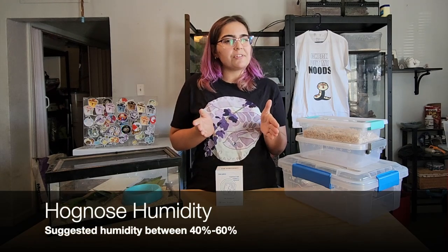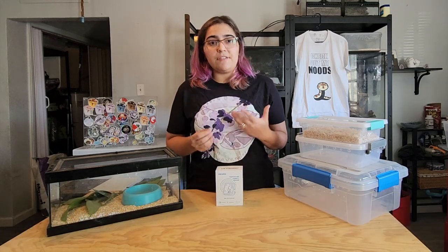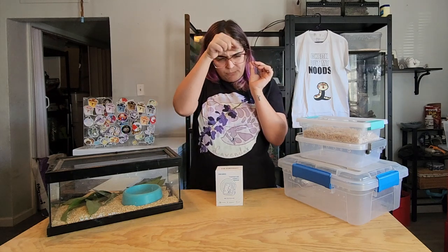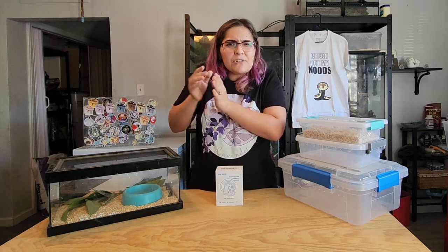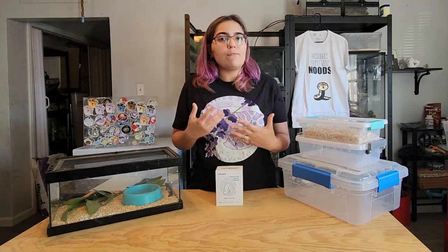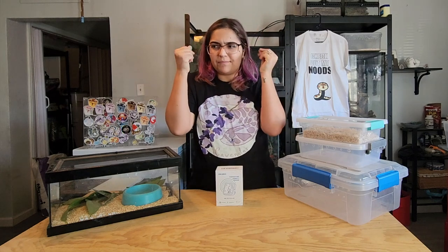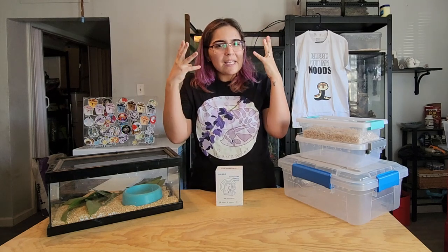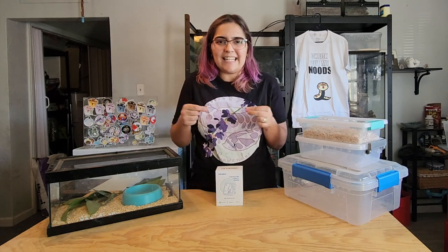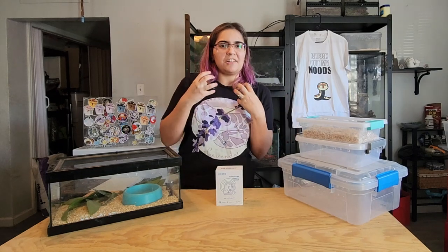Generally with hognoses you'll want to shoot for between about 40% to 60% humidity. If your hognose is dehydrated, you'll usually notice the ridge of their back gets a little wrinkly — almost like a little spine, like a tiny Spinosaurus. That's generally one of the first signs of dehydration. Other signs include their eyes looking a little crackly or crispy. You can also notice these signs in other snakes.